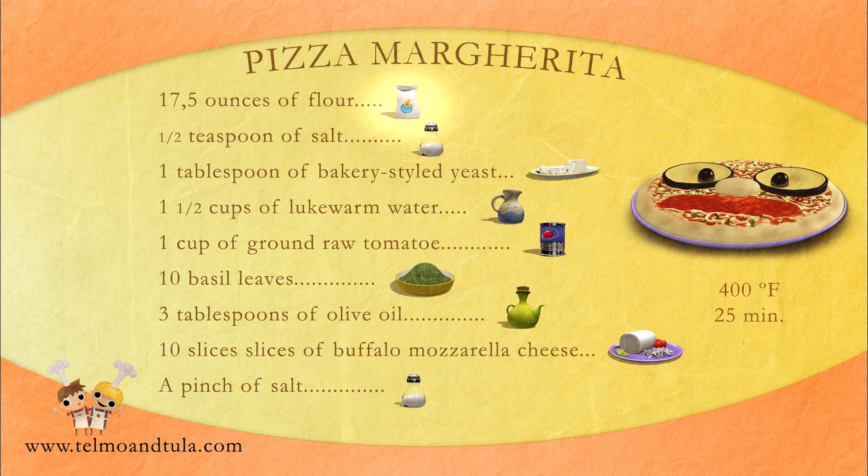For those of you who want to make a pizza Margherita, here is the recipe. For the dough: 17.5 ounces of flour, half a teaspoon of salt, 1 tablespoon of bakery-styled yeast, and 1 and a half cups of lukewarm water. For the topping: 1 cup of ground raw tomato, 10 basil leaves, 3 tablespoons of olive oil, 10 slices of buffalo mozzarella cheese, and a pinch of salt.